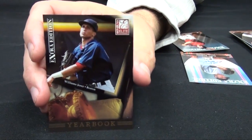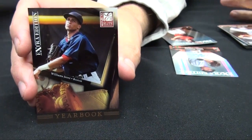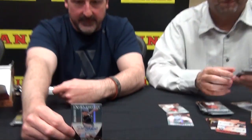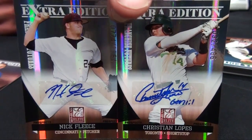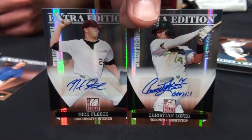Here's one of the Yearbook inserts — we were trying to get a high school yearbook look, even though some of these guys have been out of high school a couple years. There are also a couple autos. I just pulled an autograph — Christian Loebbs and Nick Fleece. That's a junior college shot there. Here's my second on-card auto from the box: Kevin Matthews, first-round pick of the Texas Rangers.